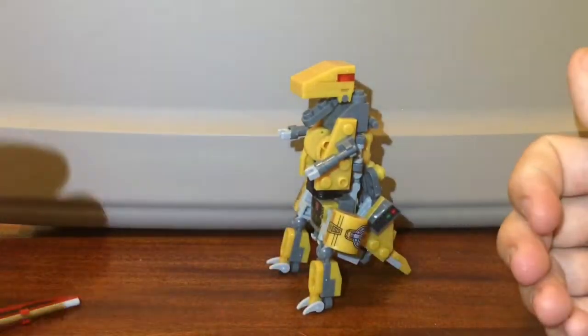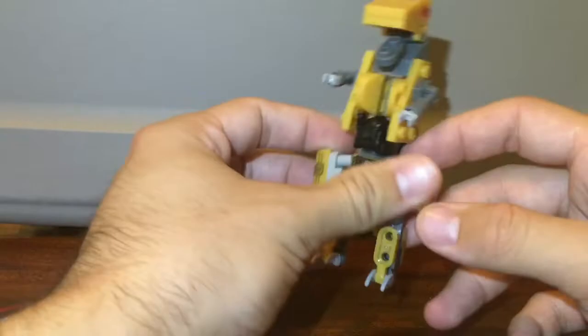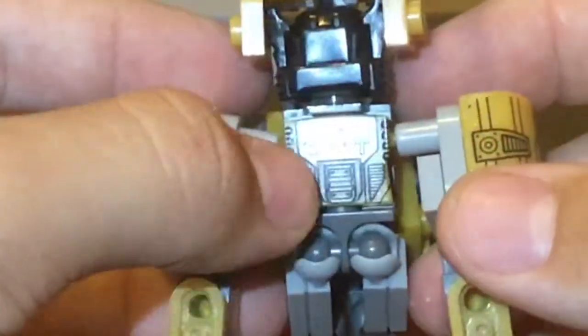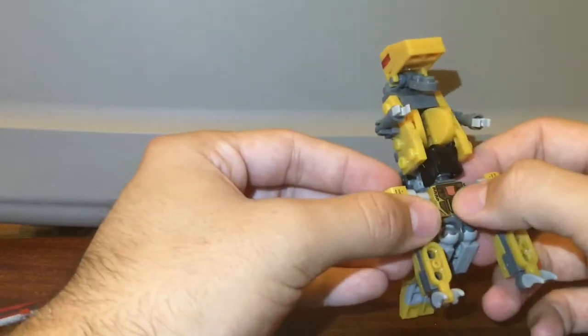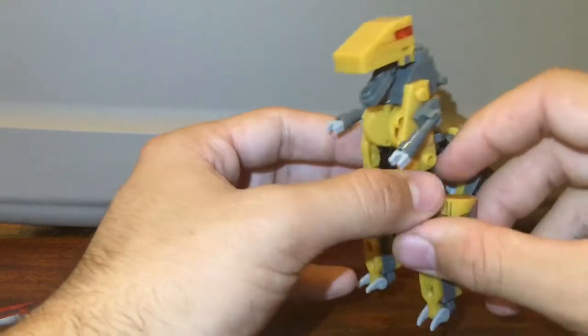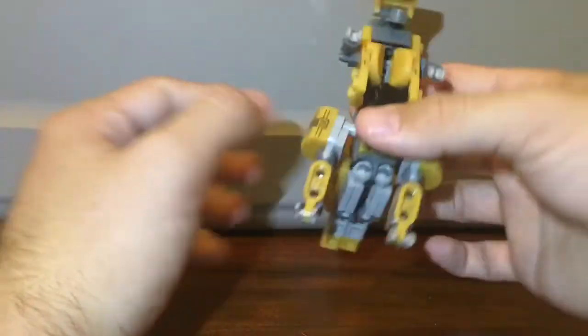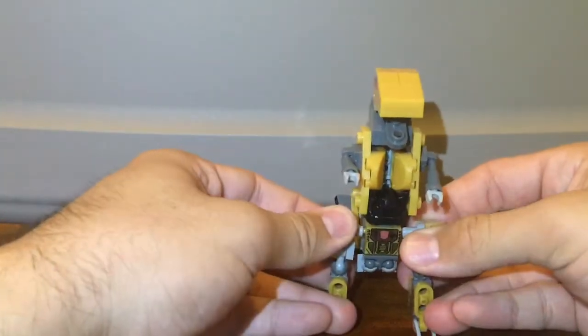The dinosaur mode is okay. Yes of course it is Kibble City — but really, what's the point? I like the fact that the Autobots logo is on his crotch in dinosaur mode. But this dinosaur mode is actually still really solid. You can throw it against the table and it will look pretty okay.